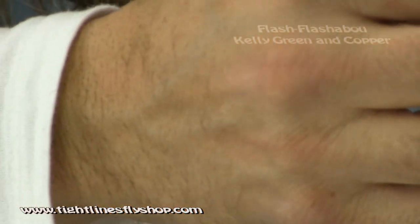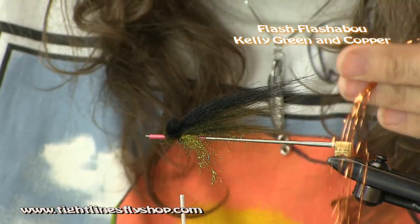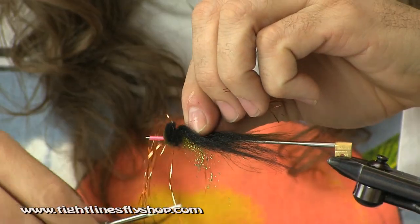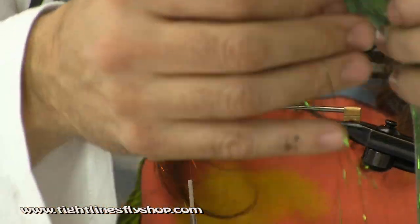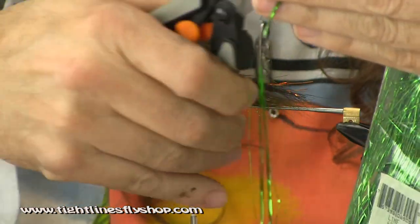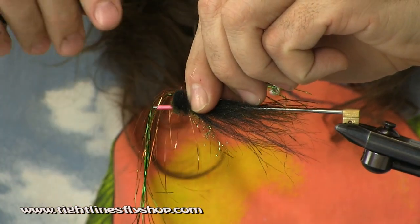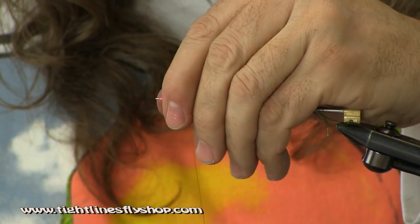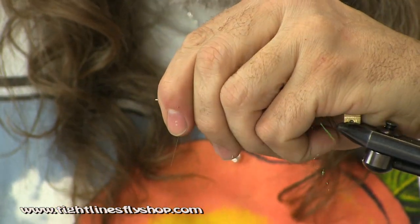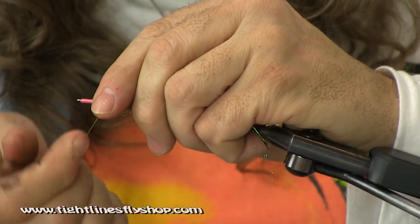Get a little bit of copper and some Kelly Green. Flash a blue. You kind of want to just restrict your amount of thread wraps — you don't want to ruin your muddler head too much, so you just go bare minimum on that. Pull down, wrap directly in front of the clump. Half hitch.